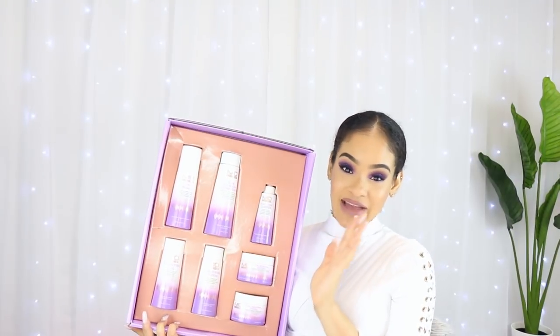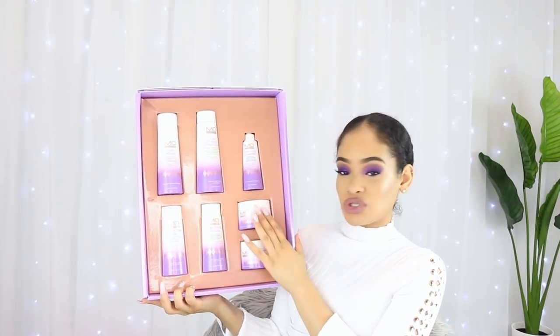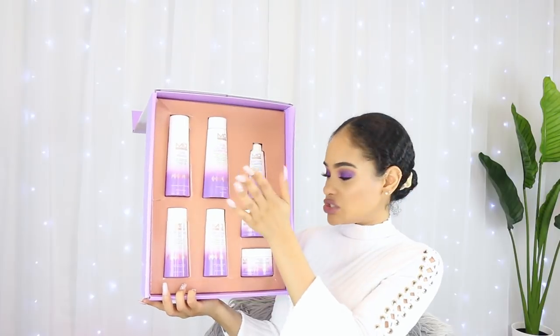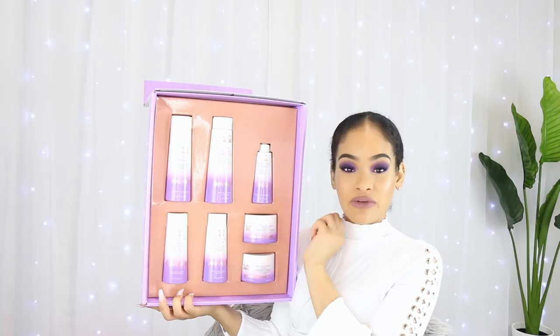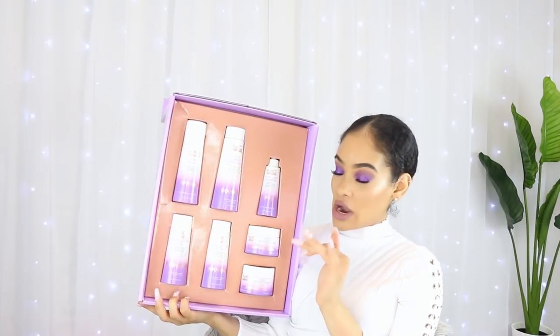So that's the products I've used so far - I've used the clarifier, the curl restoring treatment, the pudding, and the co-wash and conditioner. We're going to be trying the other three remaining products today on camera for my wash and go.